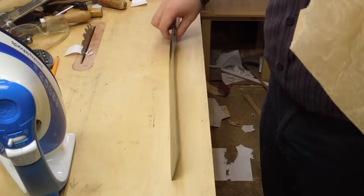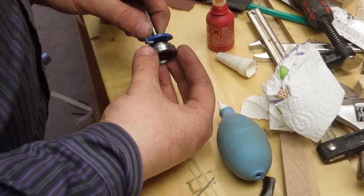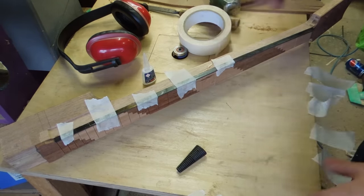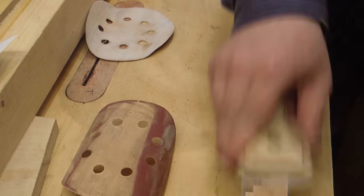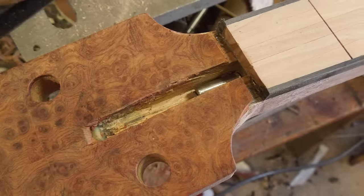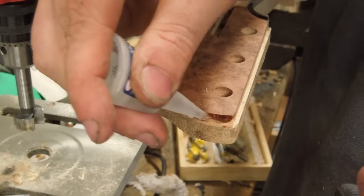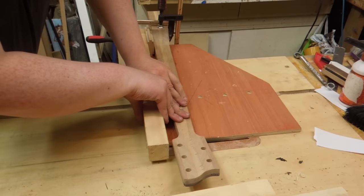To route the ledge for the binding I modified a router bit by Loctite-ing a ring onto the bearing to reduce its depth of cut. The binding was held in with super glue, then scraped and sanded flush. At this point I also opened up access to the truss rod again. I used a flame to soften the plastic so I could bend it to match the curve of the headstock. I also used the table saw to clean up the nut slot.